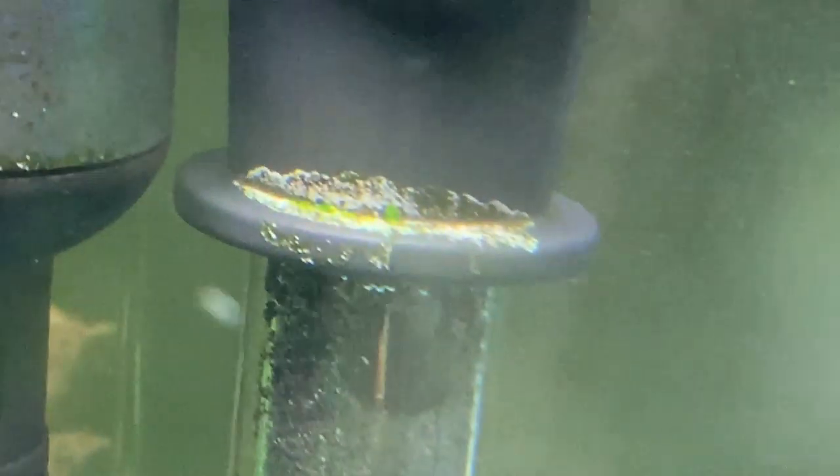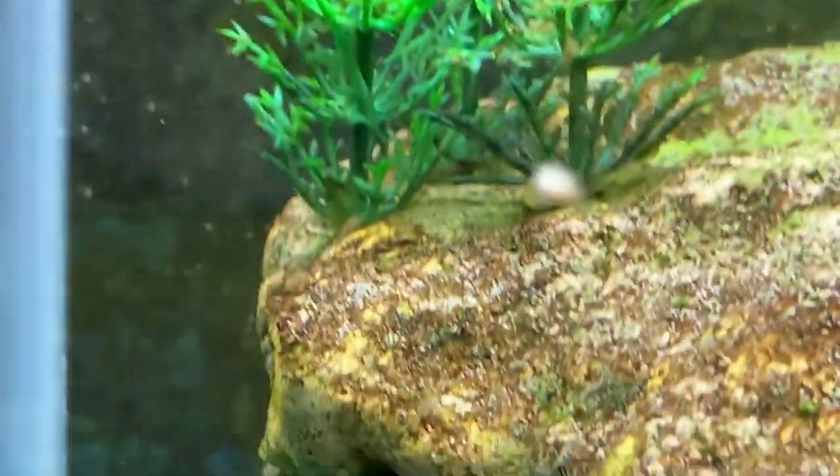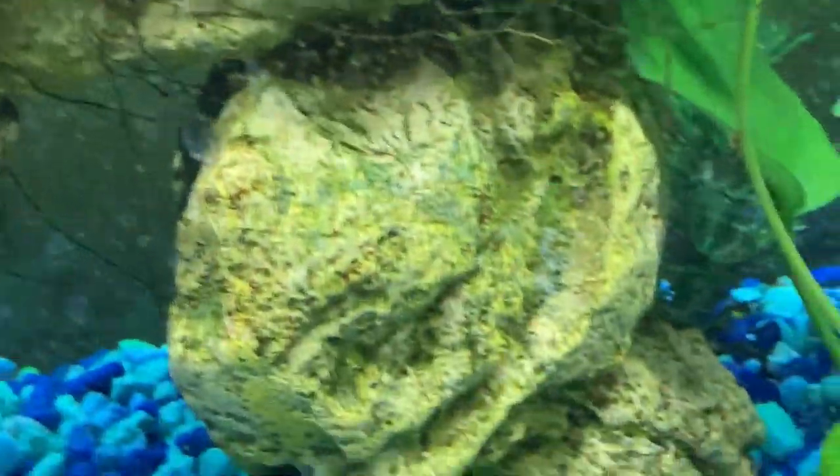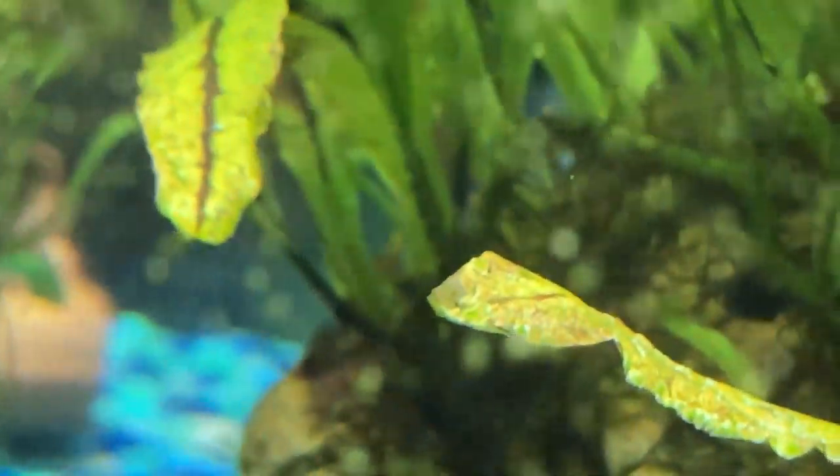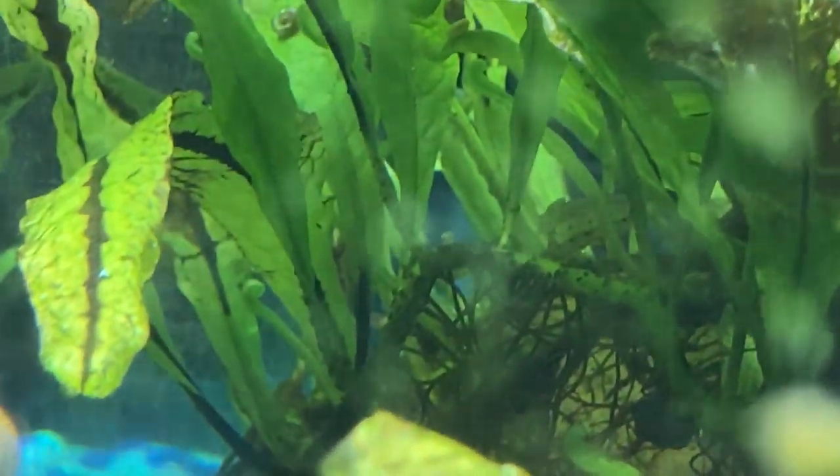Any more over on this side? Oh, I didn't even see this one. As you can see, the Christmas moss is booming. Mo was actually sitting right up on the front of the plant this morning when I filled up the tanks. I wonder where she's gone off to — oh, there she is. She's in the back, perfectly camouflaged.